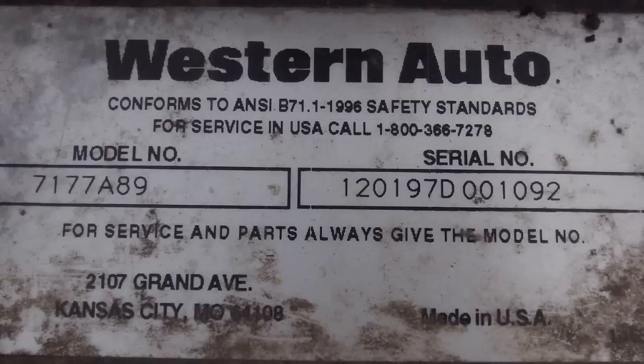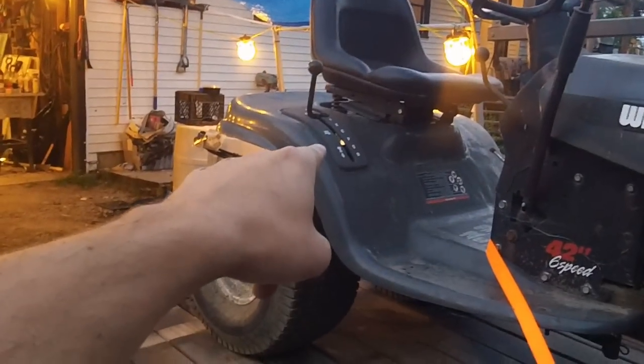So guess what? We ended up with a Wizard Plus. Wizard Plus is basically an AYP tractor — it's essentially about the same as an LT-1000 Craftsman. It's essentially the exact same thing the main Mudwarri was built on. The only difference is this has a side shift on it.